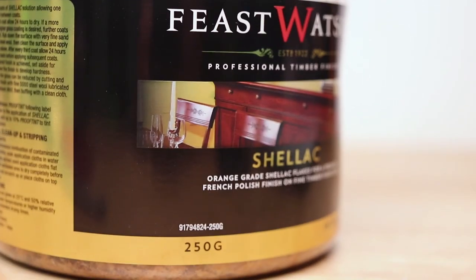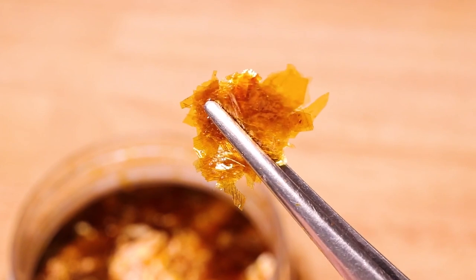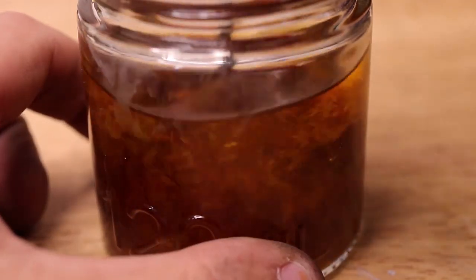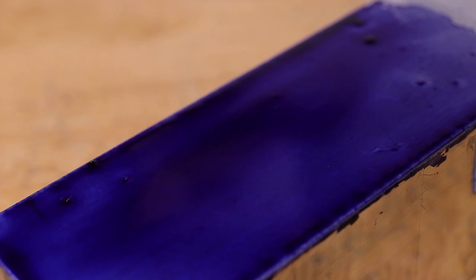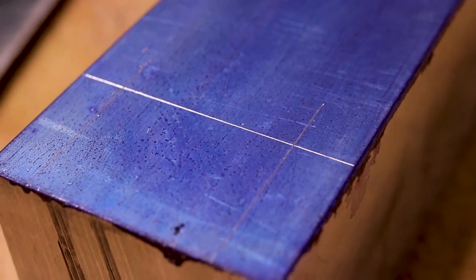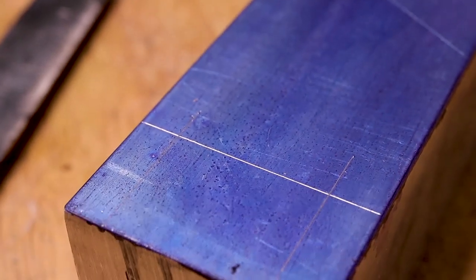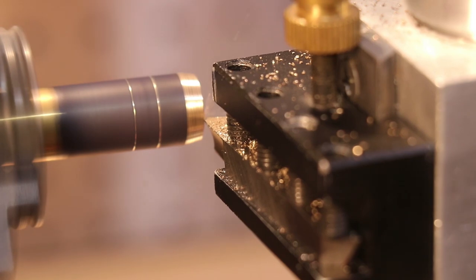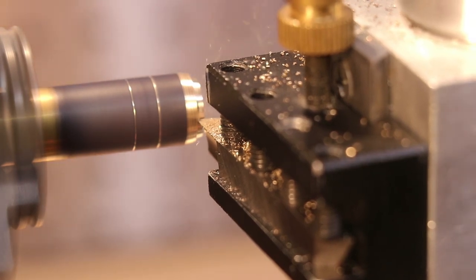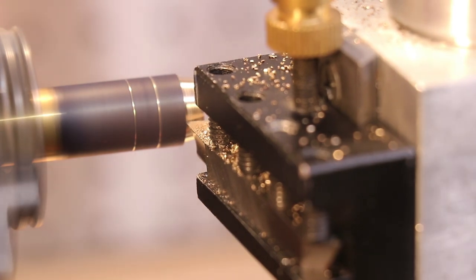Hello everyone, welcome back to the workshop. I recently posted a video detailing my process of mixing up a layout dye for marking out work pieces. For the work that I do, which mostly involves machining aluminium, brass and thermoplastics, the combination of shellac and dye is a great and affordable solution. However, my understanding is that this type of layout dye is a much more modern solution that wasn't used so much in the past. So I think it would be very interesting to take a look at how the old machinists approached this problem.